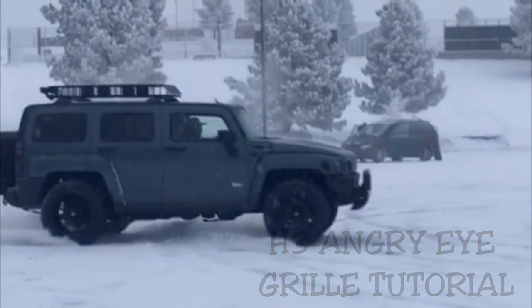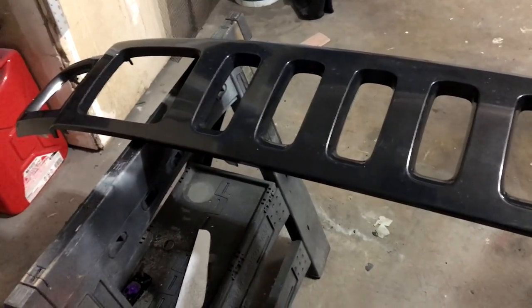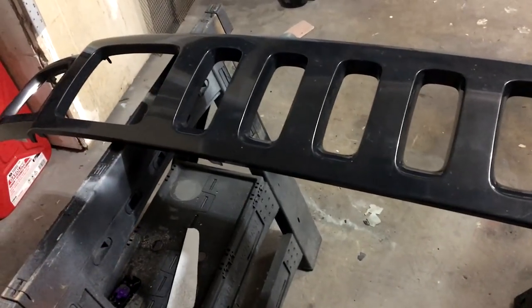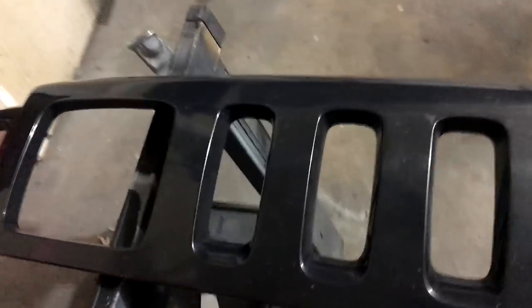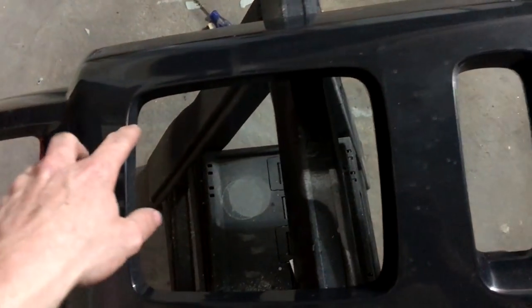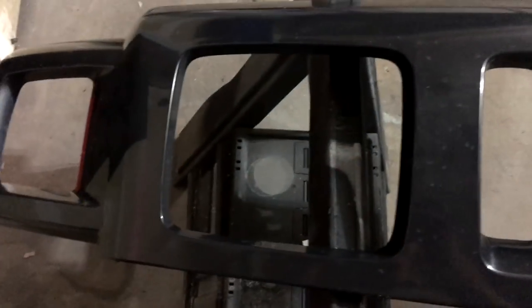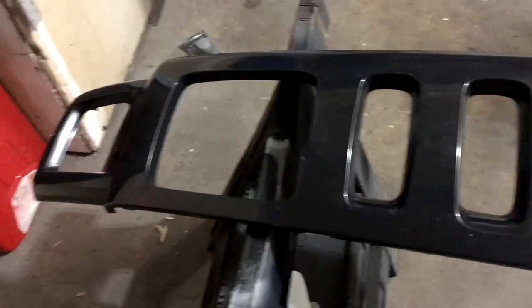This is going to be the H3 Hummer angry grill how-to video. I'm going to be showing you exactly how to change your stock grill to give it an angry look by just adding some more material to it to cover part of the headlight.